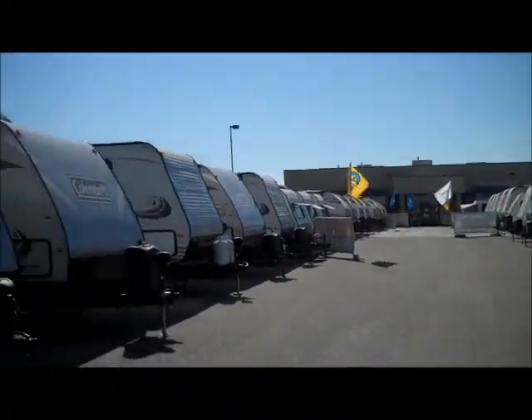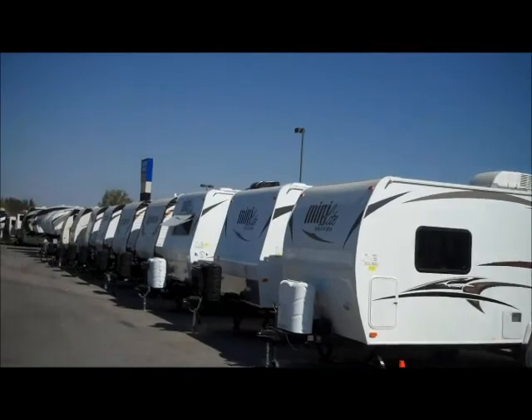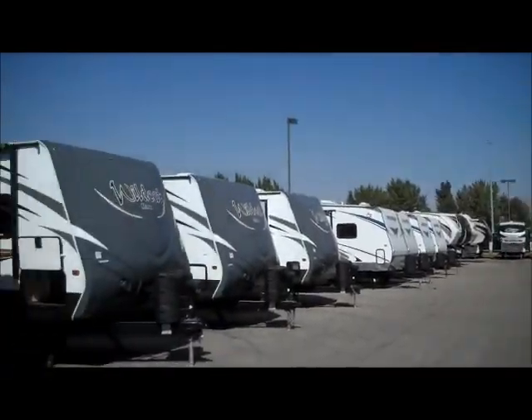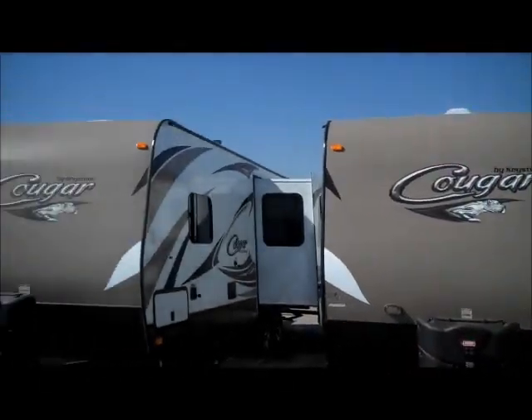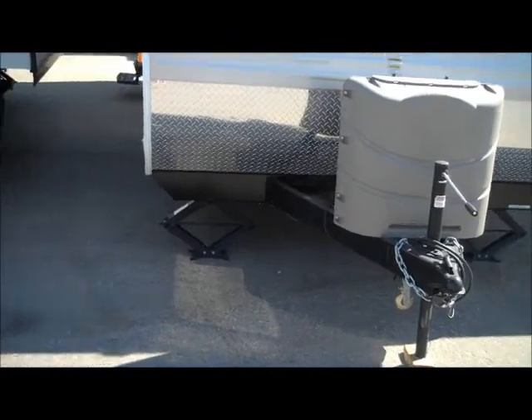We're a huge dealer here, as you can see. This is just one of four rows that we have here. We're on eight acres with 22 service bays. So we're a very large dealer, and especially a large Dutchman dealer.